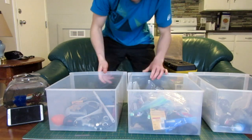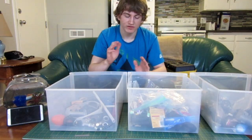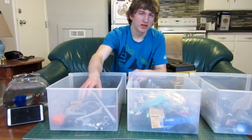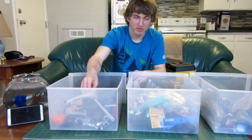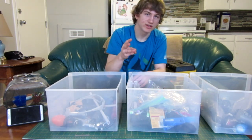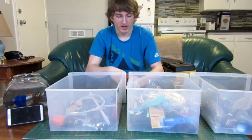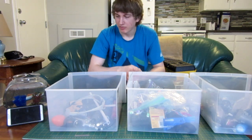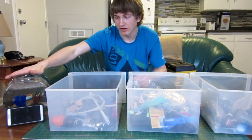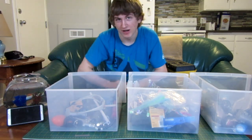So basically, my idea for this video challenge series is I'm going to randomly close my eyes and pick something out of each of these boxes — so I have three different items to work with. I'll move these boxes aside, and then I'm going to give myself 10 minutes. My helper over here, Orbi, my Betta Fish, will be using my phone to time me.